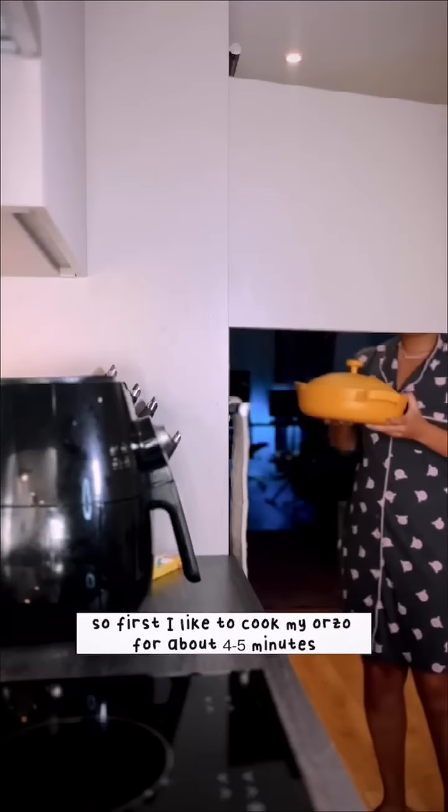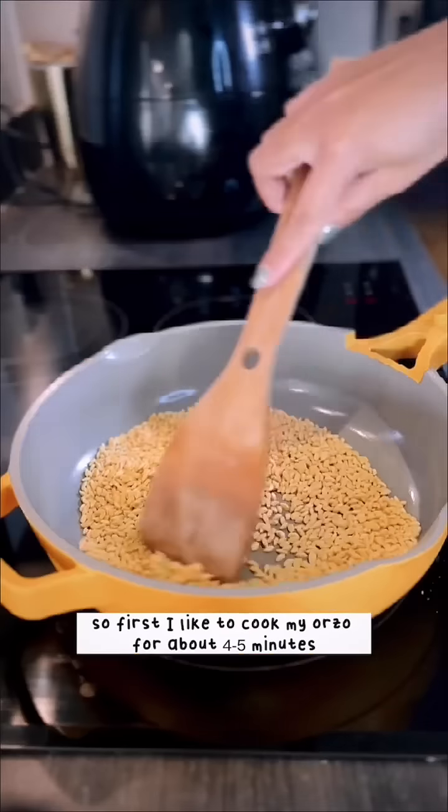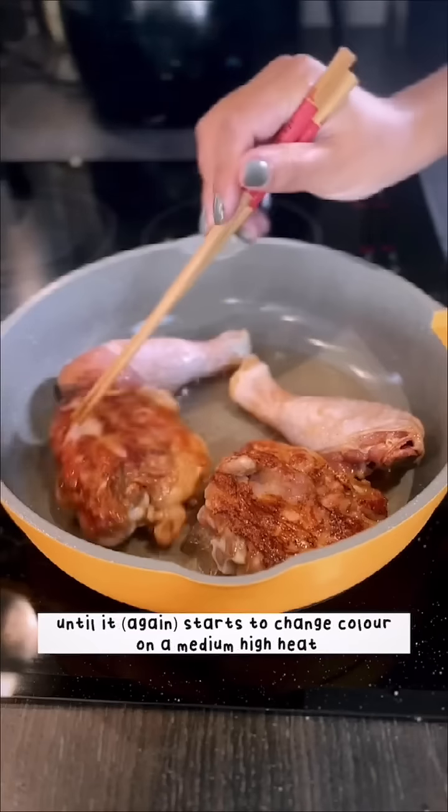Now prepare your mushrooms. I've used woodland mushrooms here, but you can use shiitake or oyster mushrooms — they work just as well. Then it's time to get cooking! First, I like to toast the orzo for about four to five minutes until it starts changing color, just to bring out the flavors more.